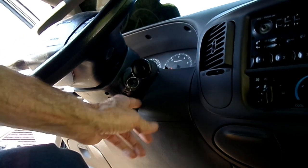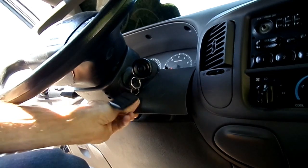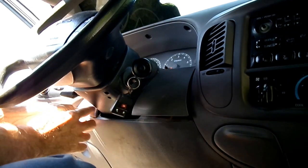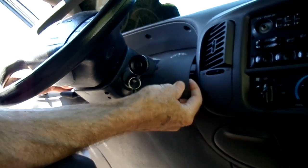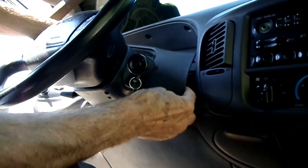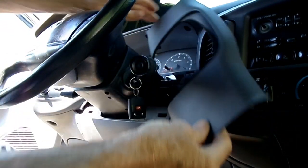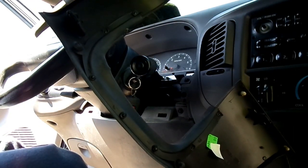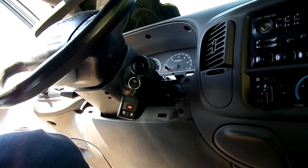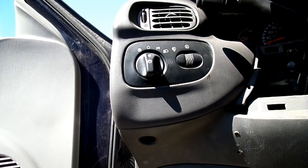Now once we do that, we want to take out this filler panel right here. Just grab it and pop it out — that's all there is to that panel. Next we need to take out the headlight switch.